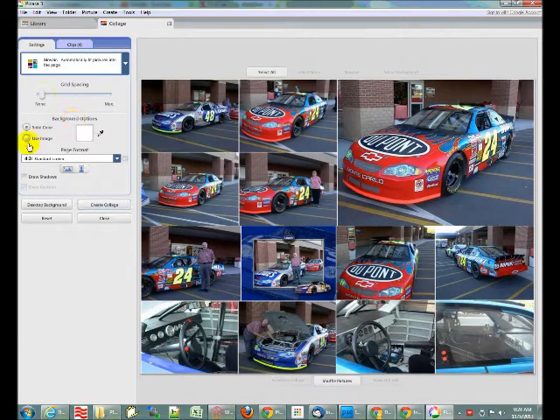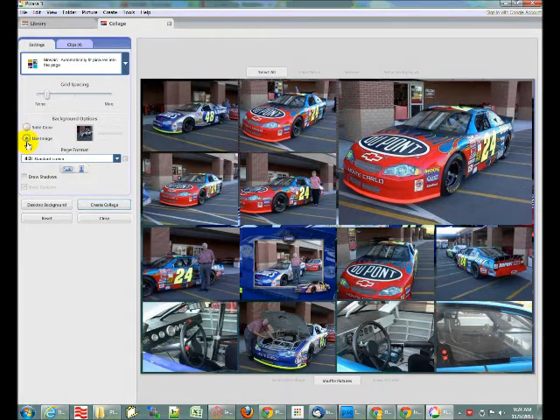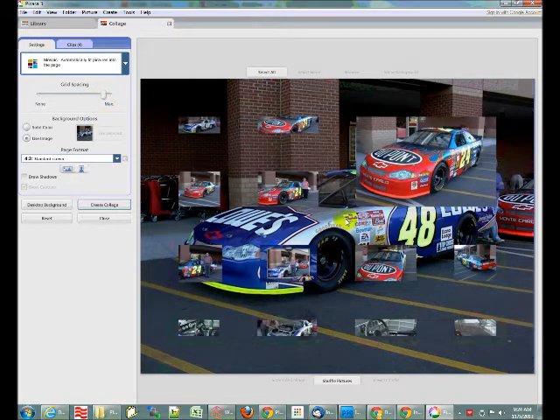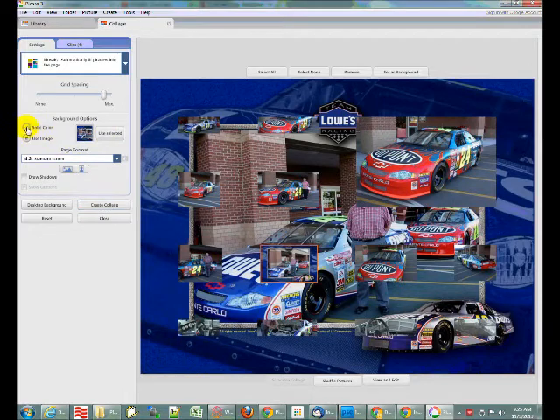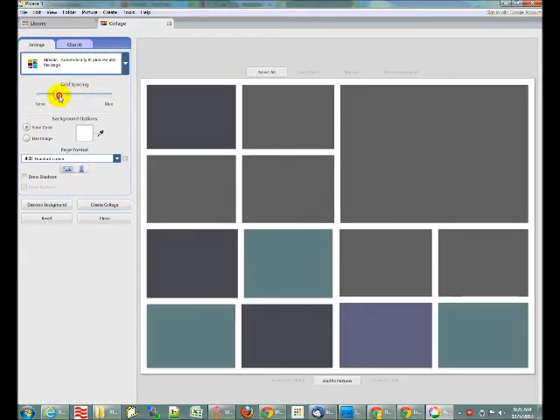For background options, I use a solid color and usually I use white, but you can change the color to anything you like. Or you can use an image as a background — that would be a bit silly with a tiny gap because you can't see it. However, if you had a larger grid spacing, it starts to make more sense because you can see the background image with all your photos laid on top of it. You can pick which image you want as the background and say 'use selected.' I prefer a white background with a small grid spacing.